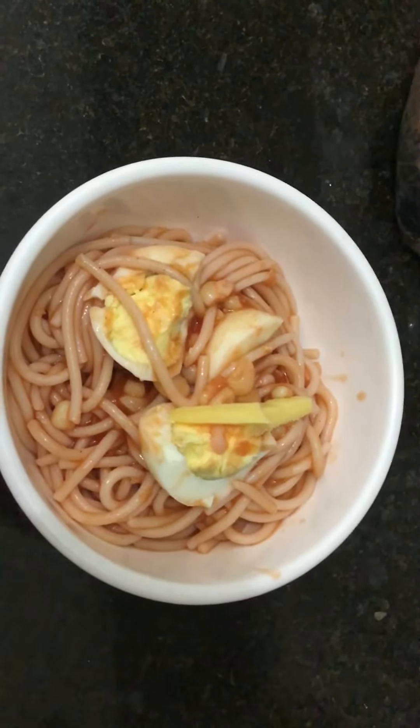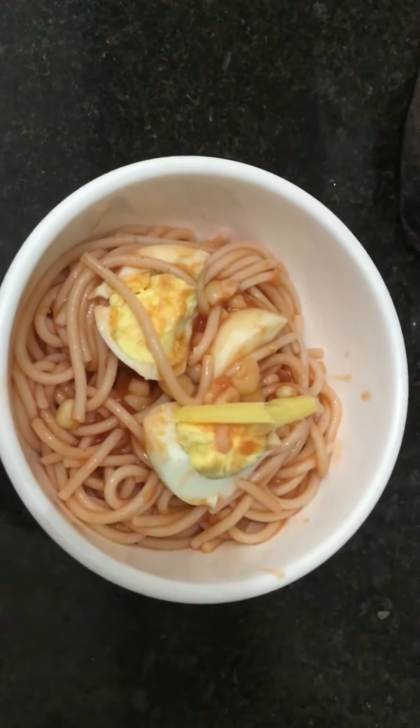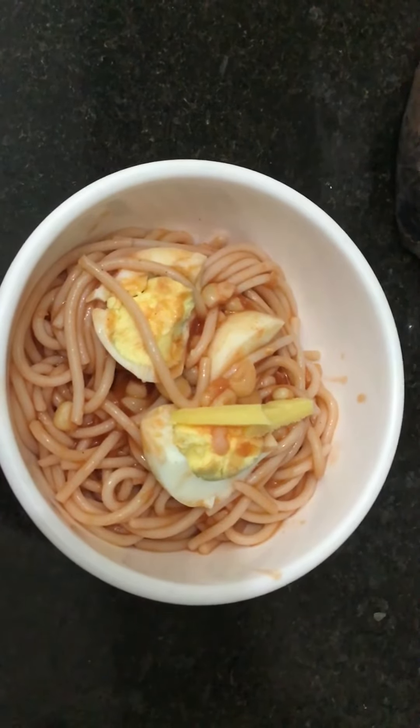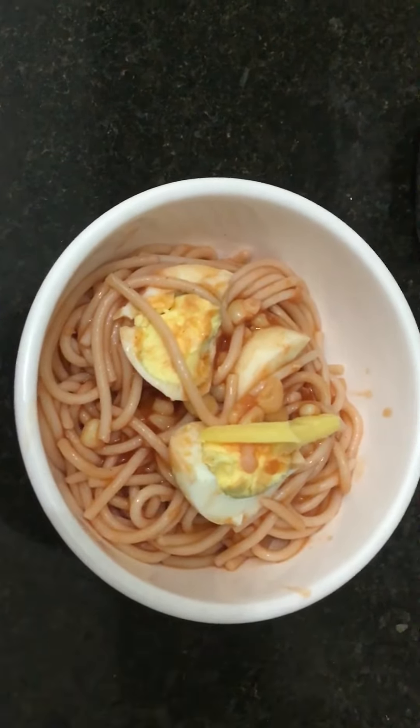Please don't forget to like and subscribe to my YouTube channel so that you have the latest updates on our lessons. Corn spaghetti — thank you very much, and God be the glory. God bless, thank you!